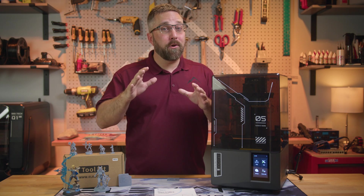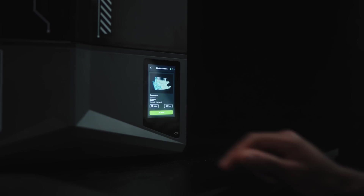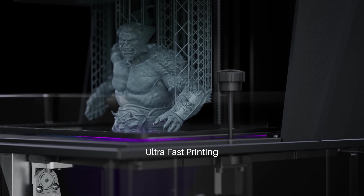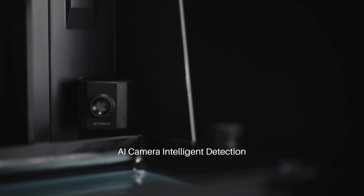Did you absolutely love the Elegoo Saturn 4 Ultra with its next-gen features, fast print times, and super detailed prints, but found it a bit too large or maybe just outside of your price range?